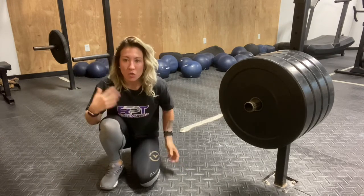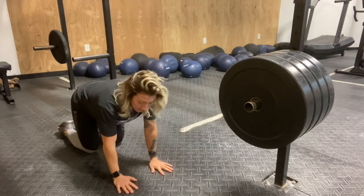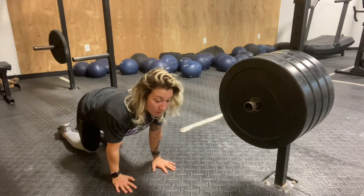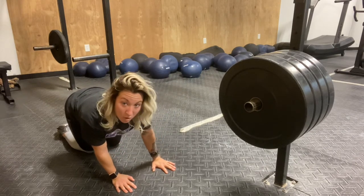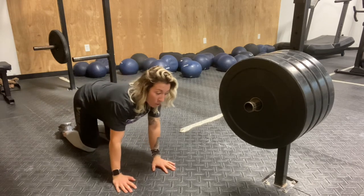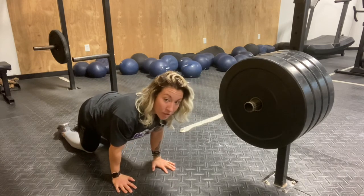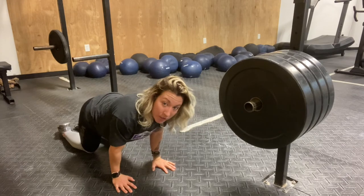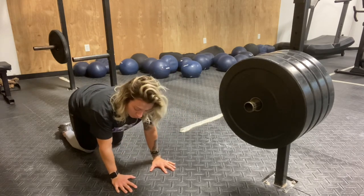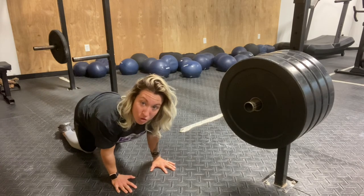A good way to work that mobility in a similar position is to just get on your hands and knees, fingers pointed forward, and then hit circles to really explore all those ranges of motion — with the primary mobilization being through extension. You can go back and forth both ways. Really try to grip the ground with your fingers as you do this, just like you would with your feet.